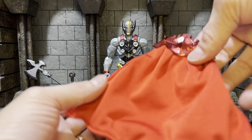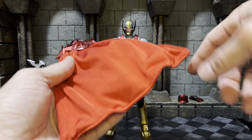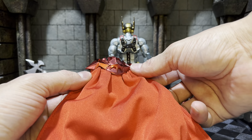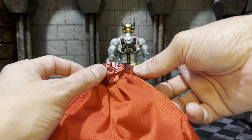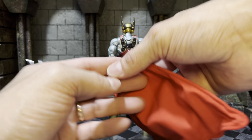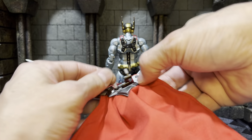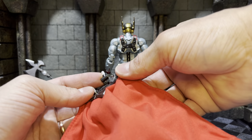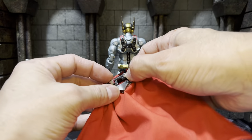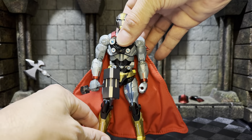Great weight, great center of balance, great paint apps, and I love the sculpting. Let's take a look at the cape. It has a thick hefty wire that goes all the way down and around, and it has that beautiful red Iron Man-red-looking paint. I'm not sure how I feel about the bulkiness of it — we'll see how it looks on him. The pegs themselves have some movement so you can articulate the cape while it's on him. Let's go ahead and put it on.